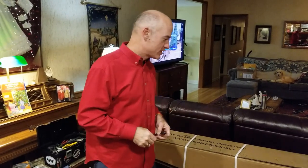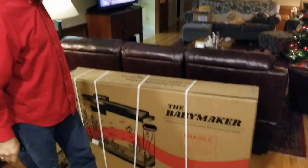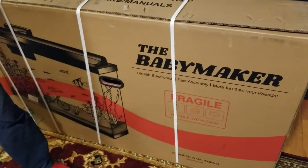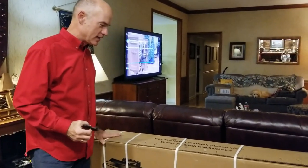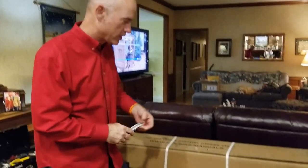I'm going to be doing an unboxing of my brand new Babymaker by FLX Bikes. This is an e-bike that I've been thinking about for a year, so we're going to be unboxing it, and while I'm doing that I'll give you a few little details on this.